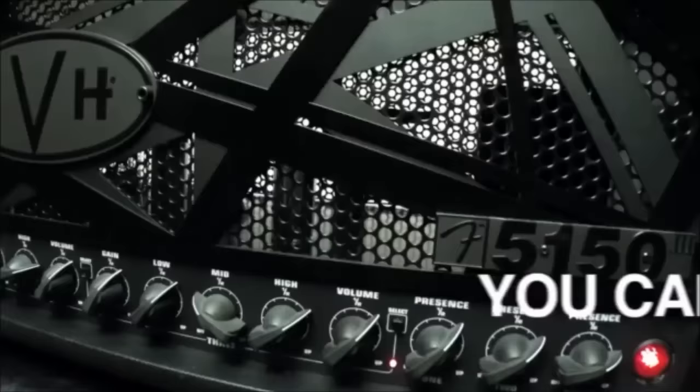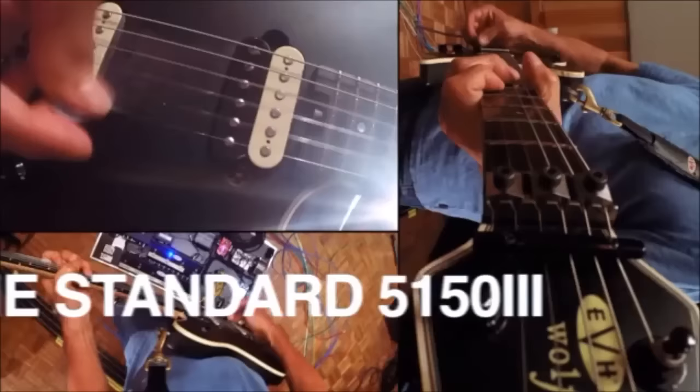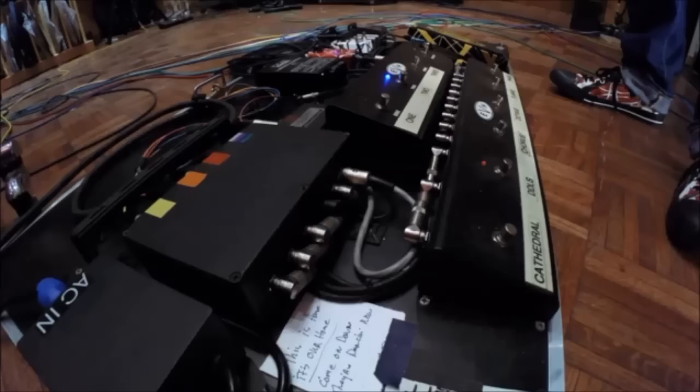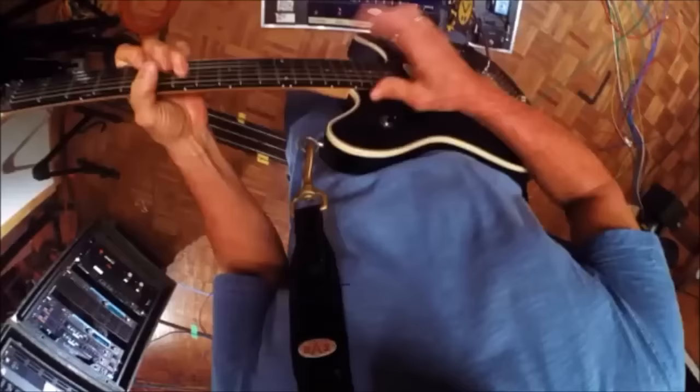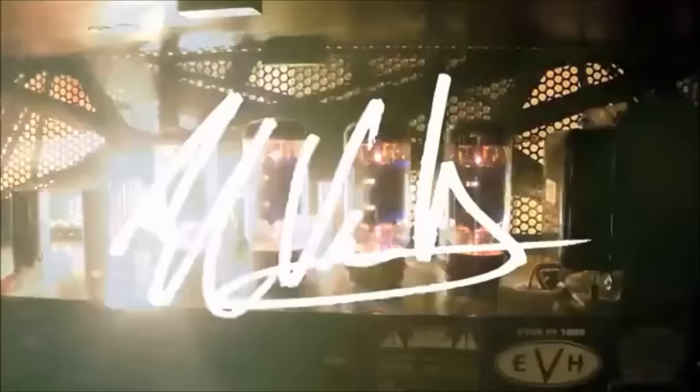You still get the standard 5153, which I still love and use, as do a lot of other players. It's just that my tastes do change. Throughout my career, I've always evolved in my chasing and making of tone, and I will continue to. It's just part of my DNA.